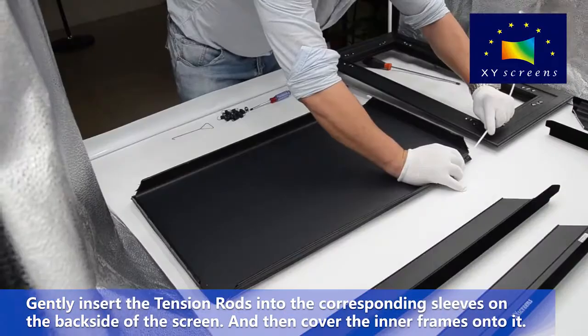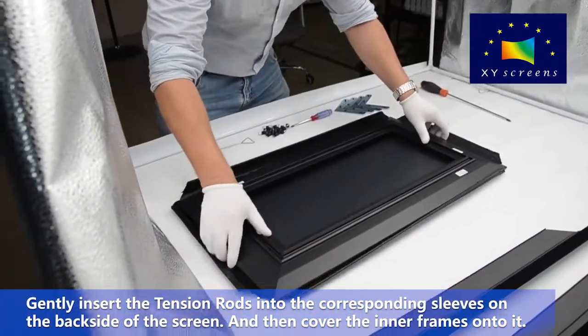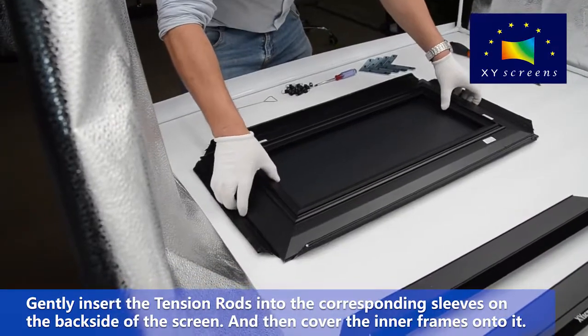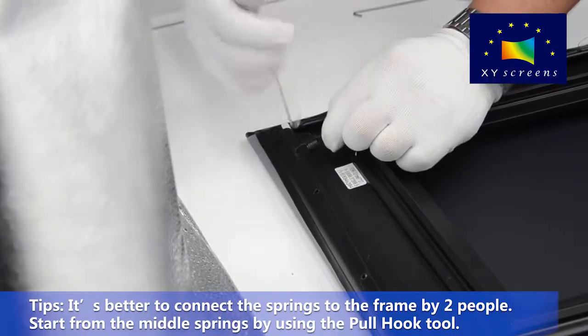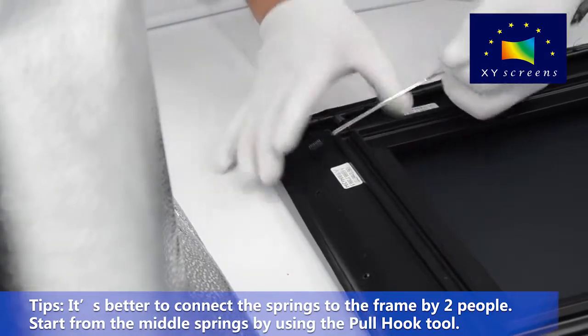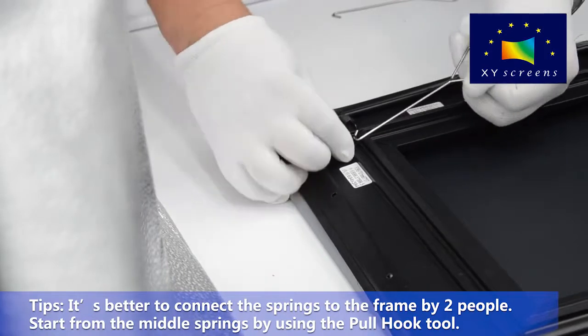Gently insert the tension rods into the corresponding sleeves on the back side of the screen, and then cover the inner frames onto it. Tip: It is better to connect the springs to the frame with two people. Start from the middle springs using the pull hook tool.